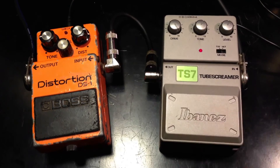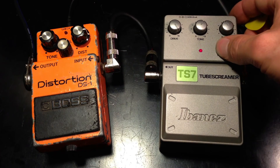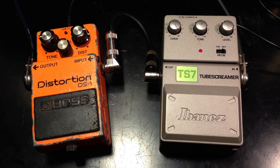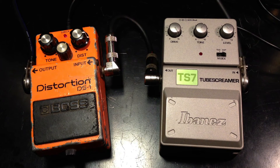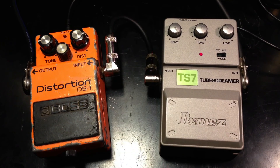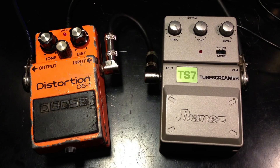Let's crank the drive all the way. Let's go into the hot mode.